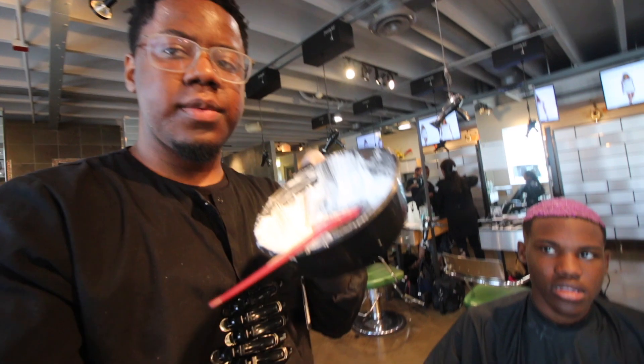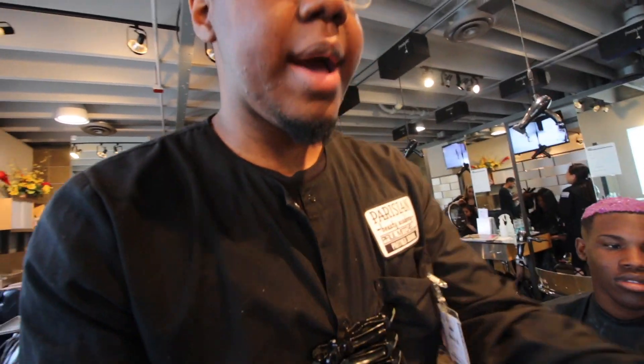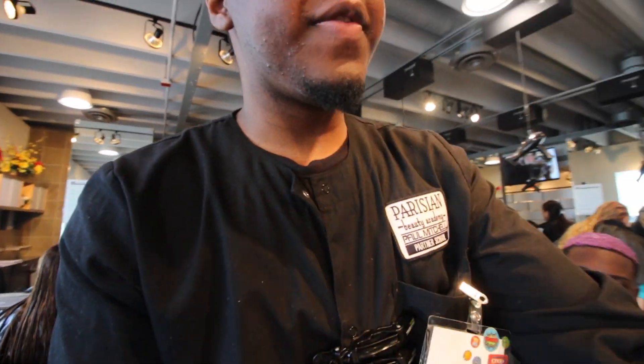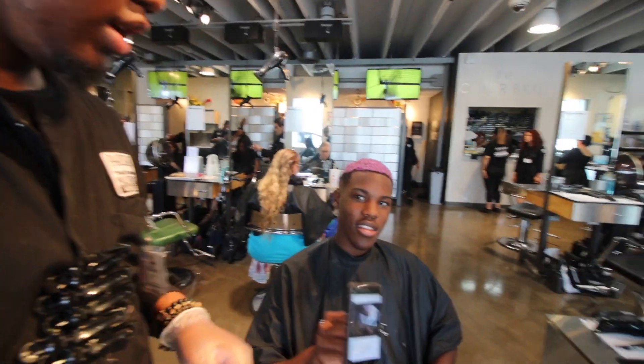First thing we did was take some bleach — 30 developer mixed with DPL — put that on the head and allowed it to lighten up. It didn't lighten up enough like we wanted, so we added another application. After that second application, we added in a UTP mixed with 5 developer to take out the yellow, so the color can deposit good. The purple was a little too deep, so we threw on some conditioner to lighten it up a bit.